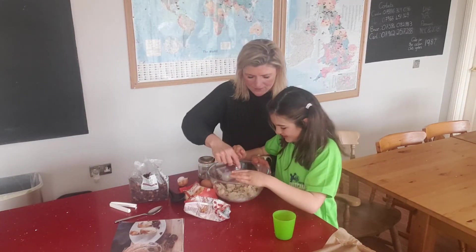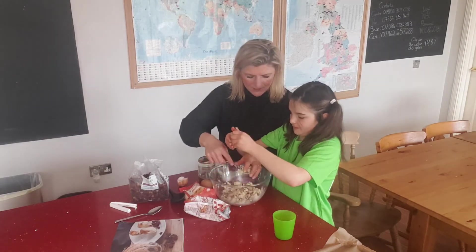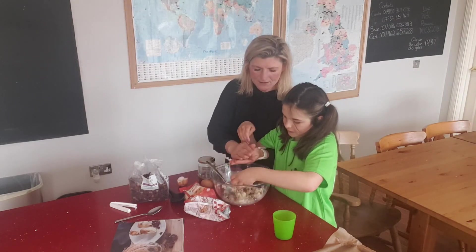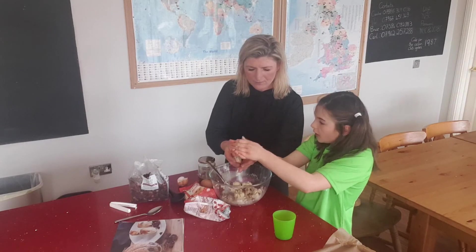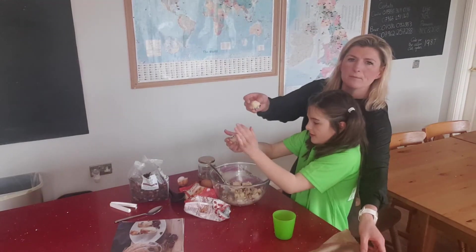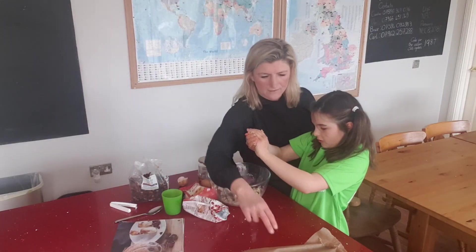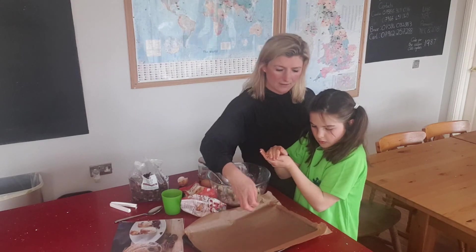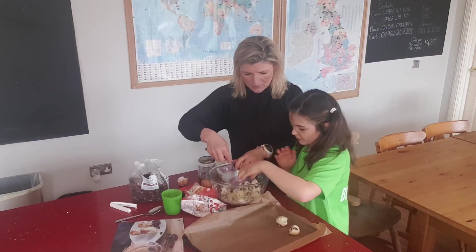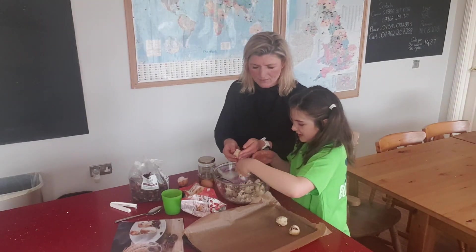And we're going to roll them into little small balls. Grab a bit of mixture — a bit bigger than that, about that much. You can see the size — about half a handful. Squash them together and then put them on a baking tray, which we've got a piece of baking paper on to make it easier. They could maybe be a little bit bigger — half a handful, like Lucy.